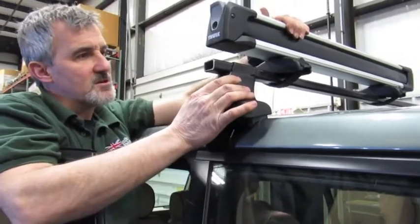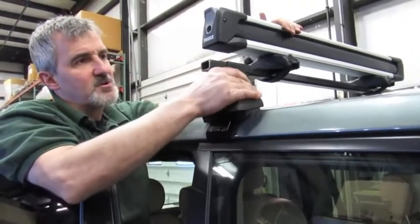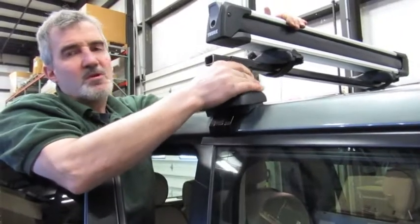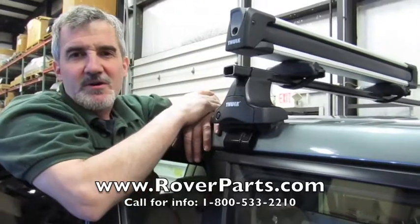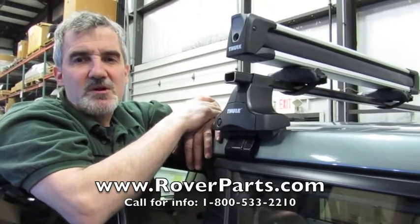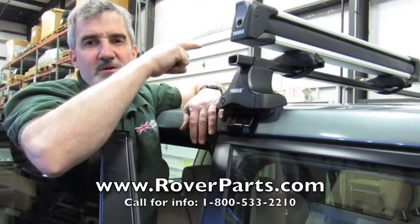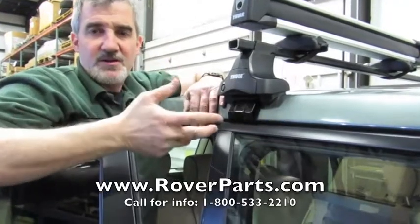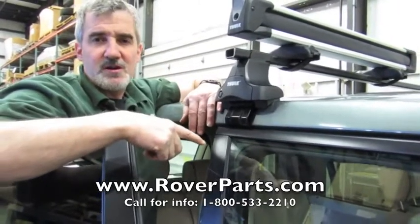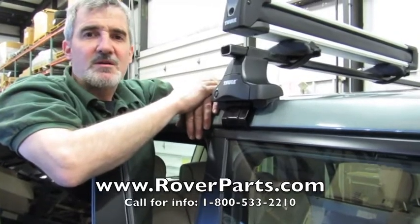That's basically all there is to it. This is a good setup for your skis — a nice tight fit designed for the L322 from 2003 all the way up to 2009. When you're ready, call any of our knowledgeable salesmen at 1-800-533-2210, or click the link to order this part directly online. If you liked our video and would like to see more, go to our YouTube channel and subscribe. Thanks for watching, and Rover on!